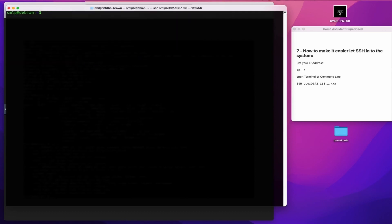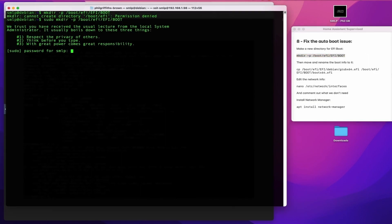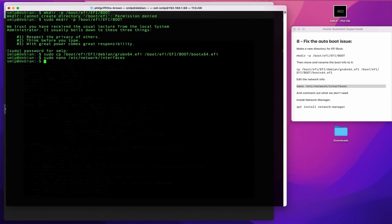Before we do that, however, we need to fix the problem with the boot from the BIOS in the VM. Make the new directory and move the EFI file to the right place with the right name. Also, we don't want to be messing about too much with networking, so use Nano, go into the network interfaces, comment out all the sections, save it, come back out, and then install network manager.